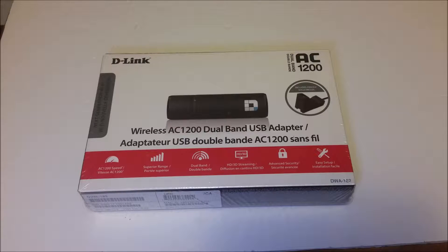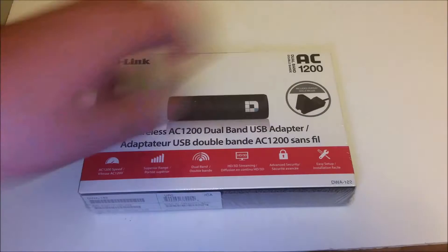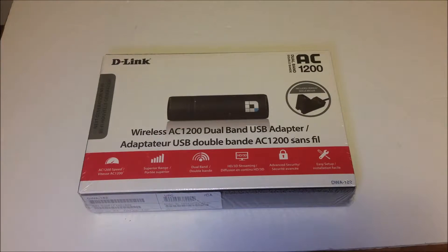You lucky ladies and gentlemen get to watch me unbox and review this AC1200. This sucker takes AC Wi-Fi, which is better than everything. It's draft, it's USB 3.0 — at least it should be. And it comes with a fancy little stand, just to get people going, just to get people interested.